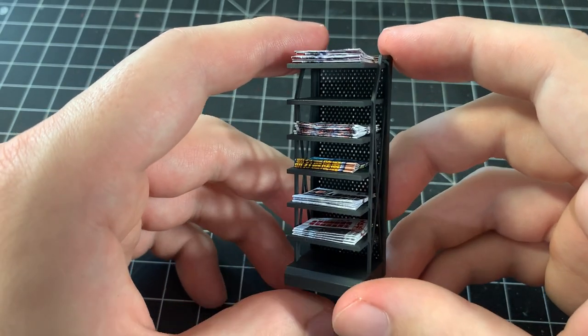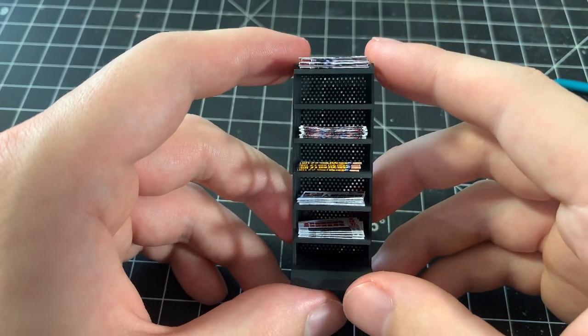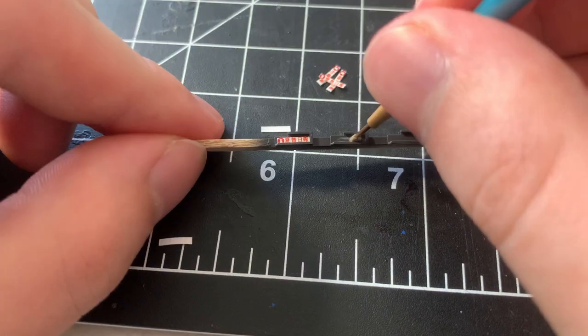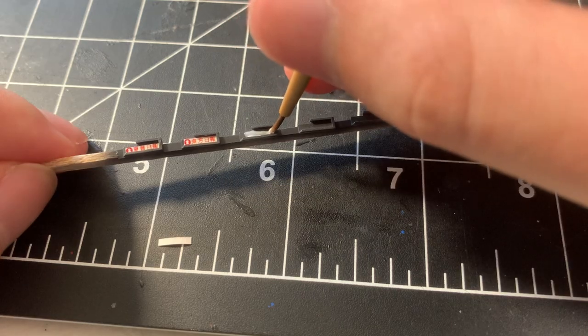I leave a couple shelves empty to add some realism and variety. Each shelf has tag holders with labels in them, so I 3D printed and painted them using the same dark gray as earlier. I brush on some Mod Podge and then apply the label to each tag holder.